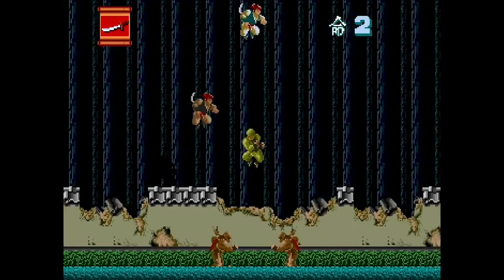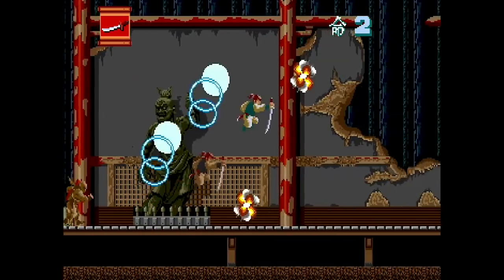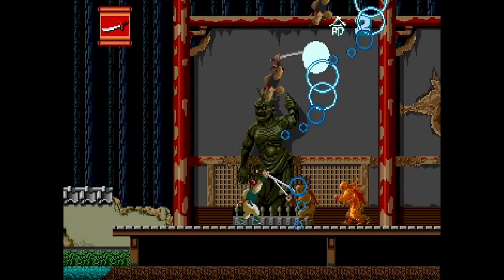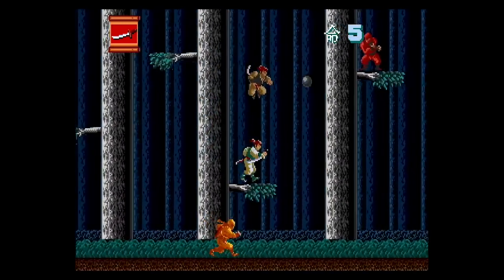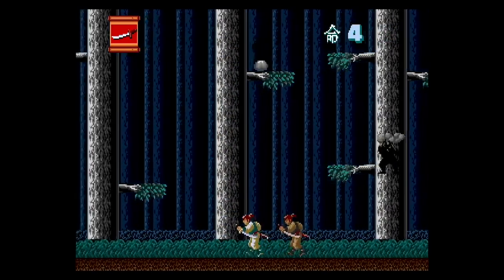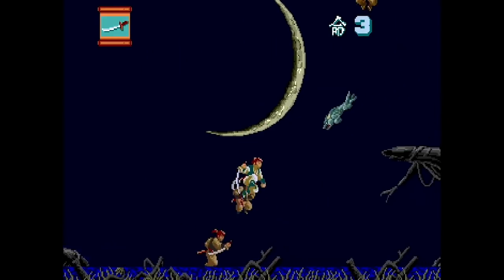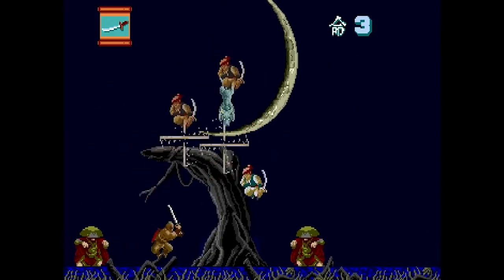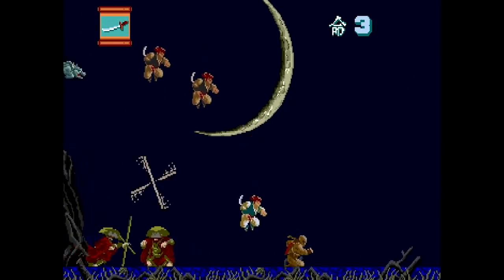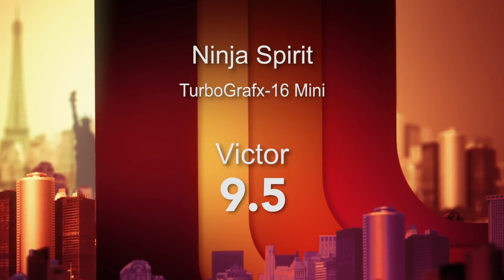Number 16 is Ninja Spirit, developed by Irem in 1990, and I think this might be my favorite game in the whole collection. You play a ninja with all kinds of other ninjas coming out to get you, popping up from floorboards or either side of the screen. You pick up mystical power-ups including the ability to clone yourself multiple times — suddenly it's a cascade of cool ninjas flying around, whipping and slicing through bad guys and eventual massive bosses. Very slick, very addictive. 9.5 out of 10 for me.